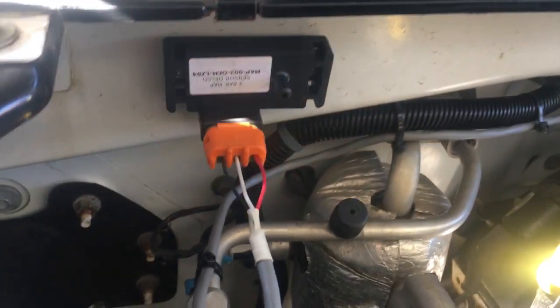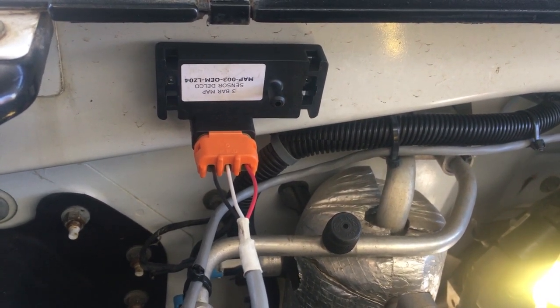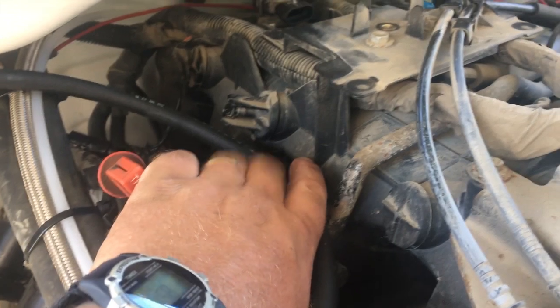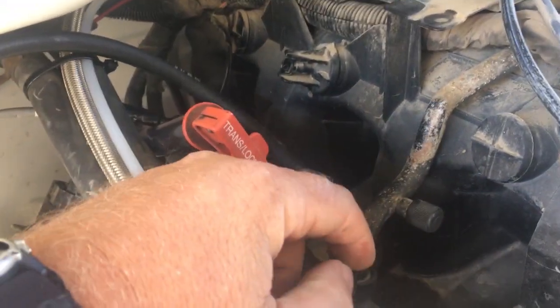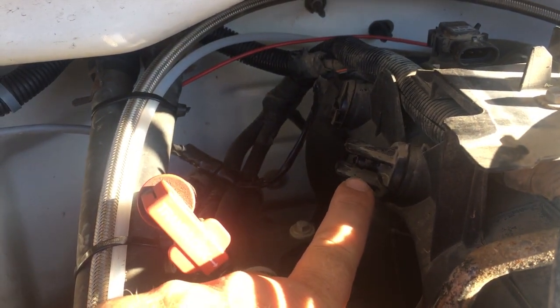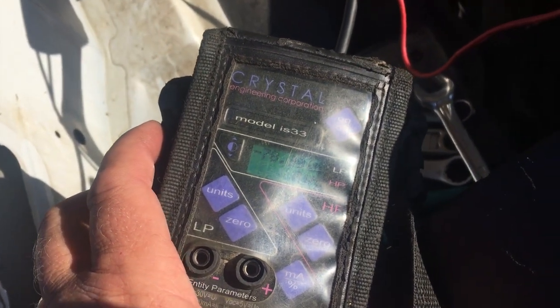Now I should be able to power the truck up, go into HP Tuners, install the enhanced three-bar operating system, and make sure this is getting the right readings. The other part of the equation is running a hose from the port on this MAP sensor. Where I pulled the cover off the intake manifold there's a hose barb — there's a little piece of plastic I can break off that hose barb — and then I'll hook this hose up right here.